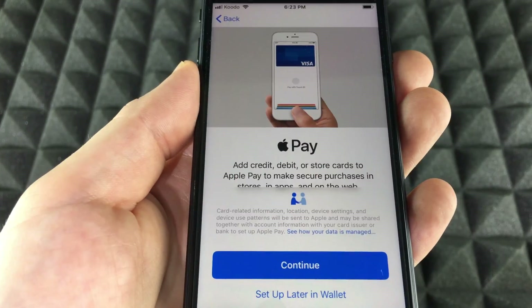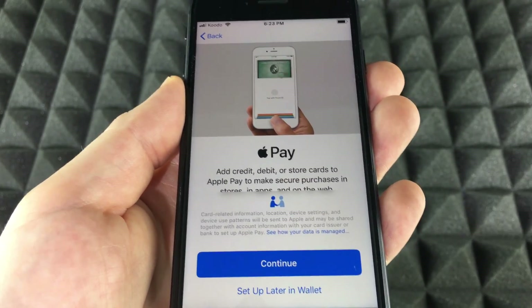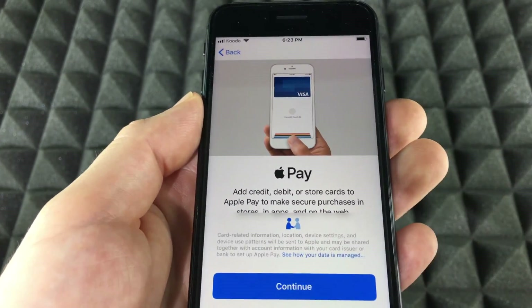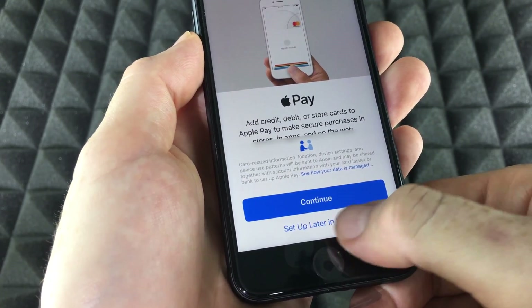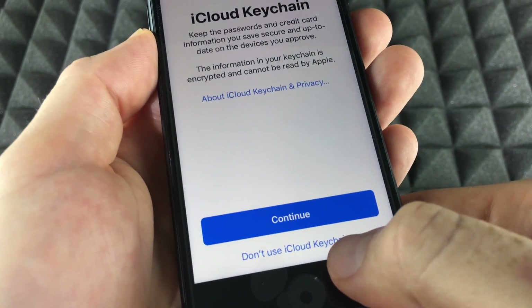You can enable or disable location services, but in order to use things like Google Maps you do need location services on. You can also set up a credit card here if you want to pay with your phone using Apple Pay. For most of you that will be later, so we're going to set that up later.